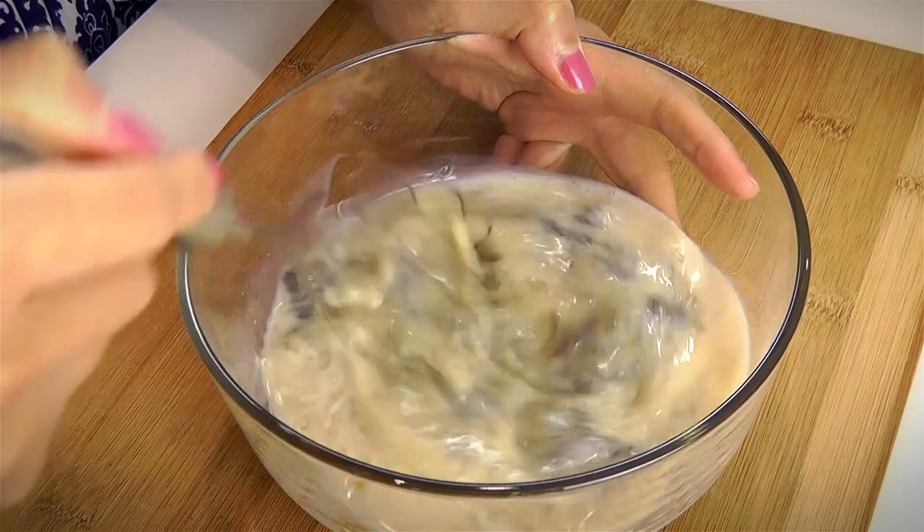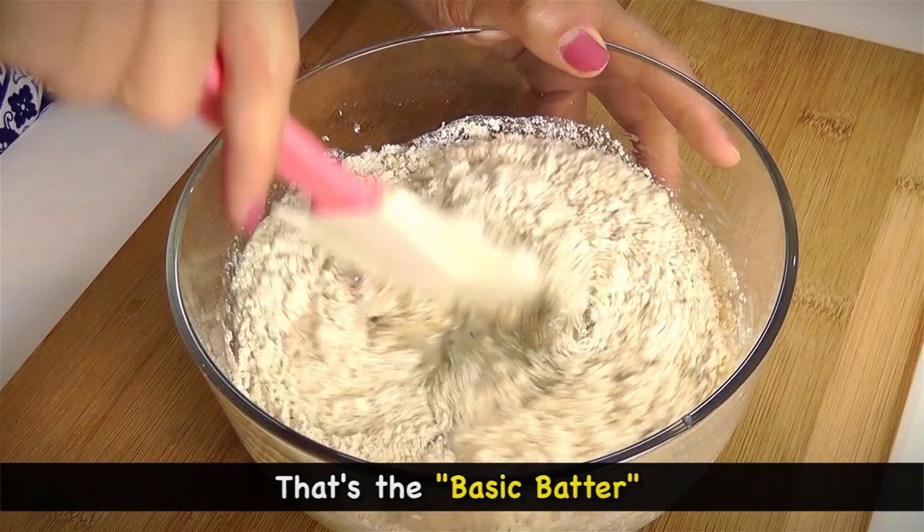To make the batter, we want to combine the wet and dry ingredients. That's the base of your batter, which you can then add any ingredients you like.